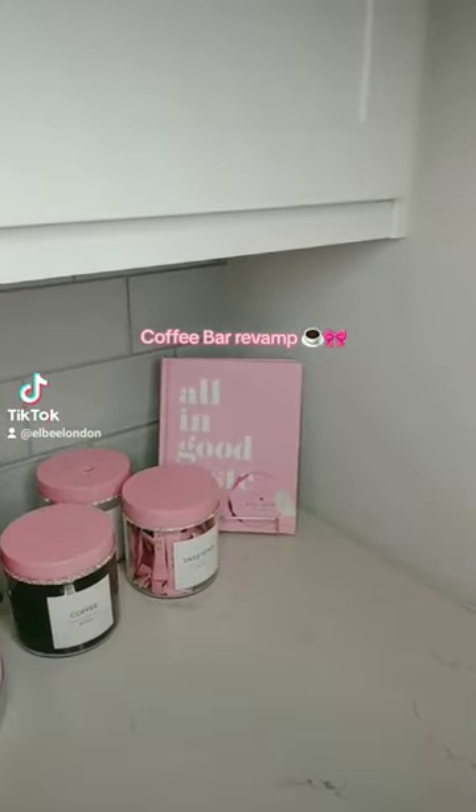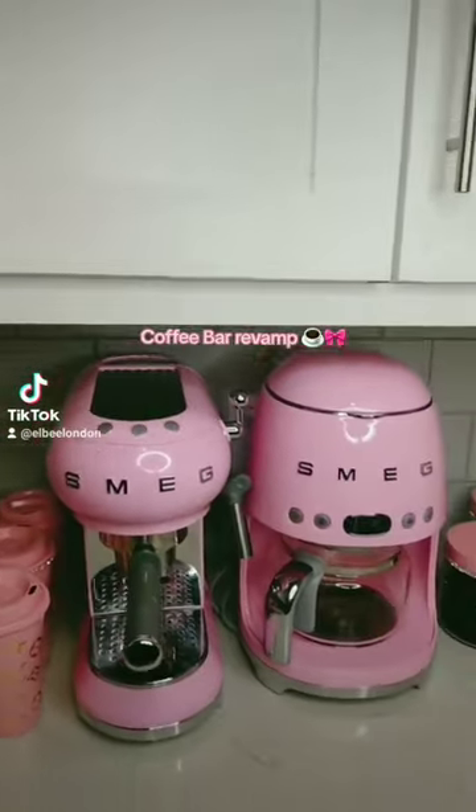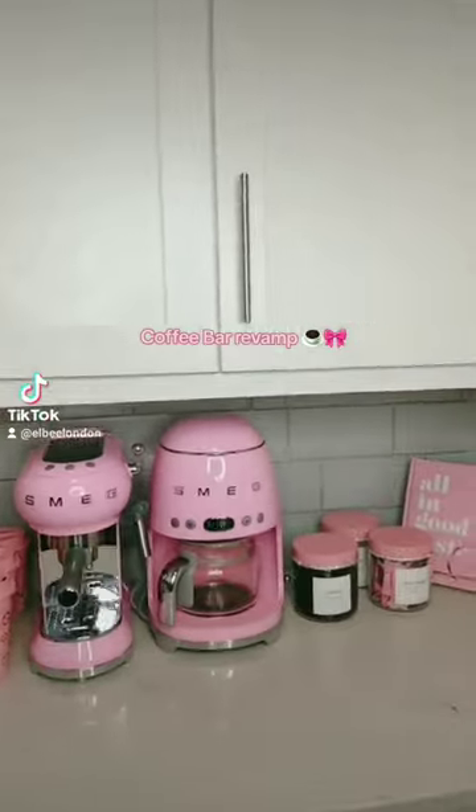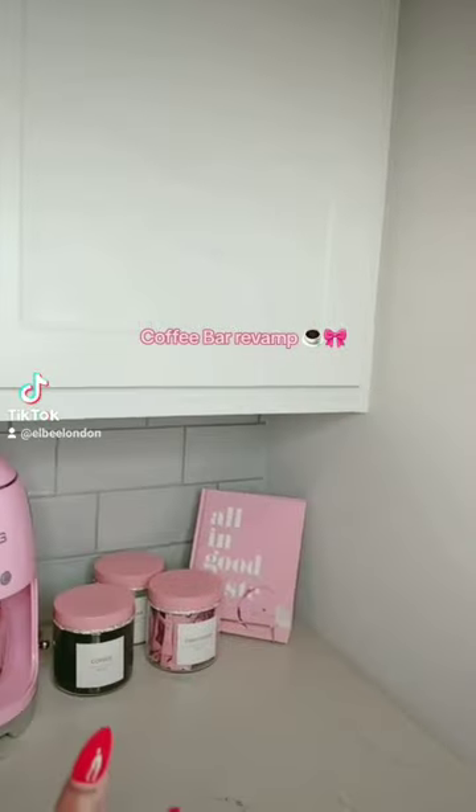I changed it to this: 'All in Good Taste,' a book by Kate Spade. Do you think I should leave it as it is? It looks good from far away. Or do you think I should get coffee syrup stuff for the corner? It's already got the cream and the sugar and all of that.